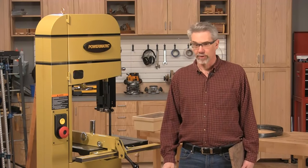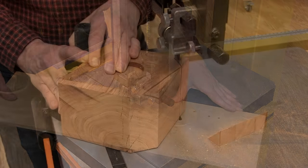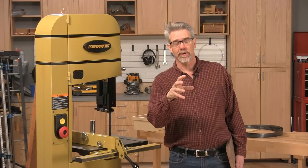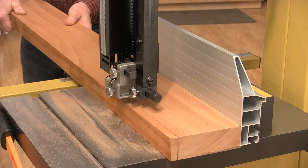Band saws are tremendously versatile machines. You can use them to cut curved edges into pieces of wood, cut the corners off of bowl blanks before you mount it on the lathe, and rip big pieces of wood with absolutely no fear of kickback.